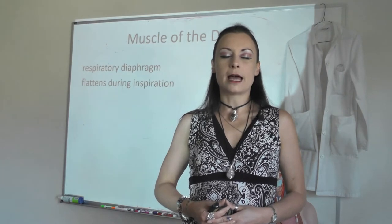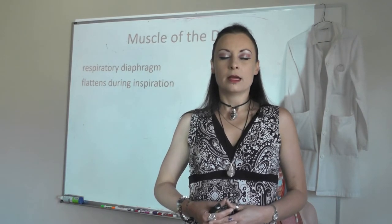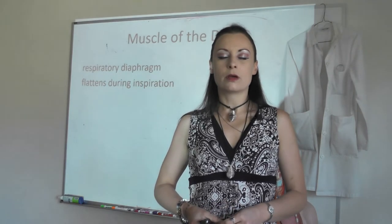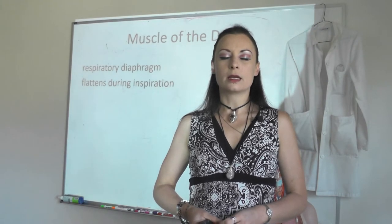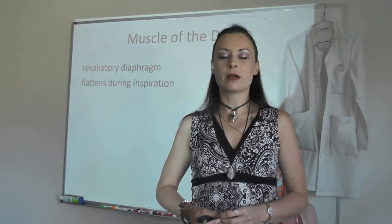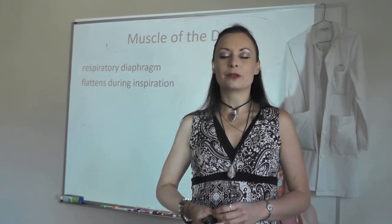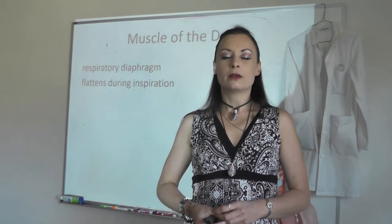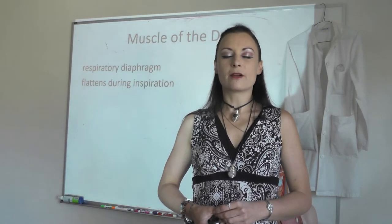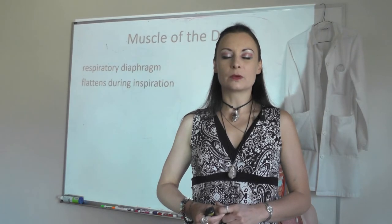Breathe in: flattens during inspiration. Breathe out: respiratory diaphragm. [Repeat for seven breaths total.] Breathe in: flattens during inspiration. Breathe out: respiratory diaphragm. Come back to class.